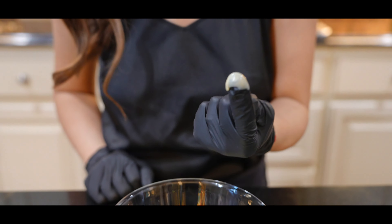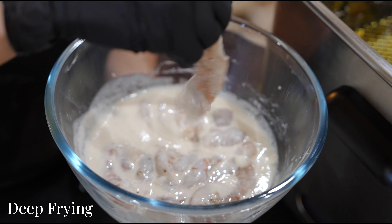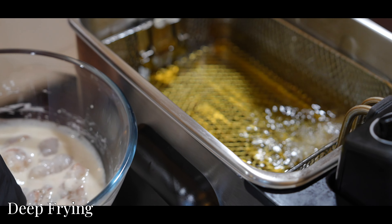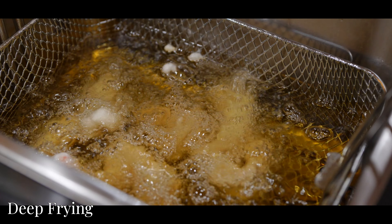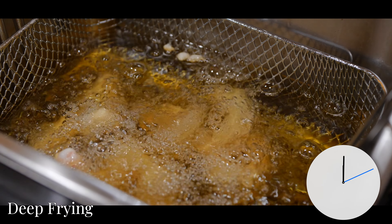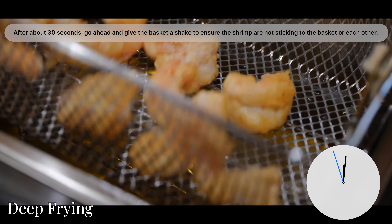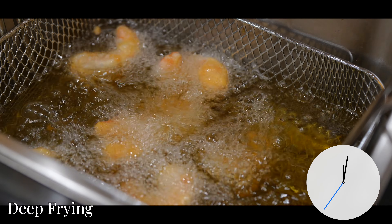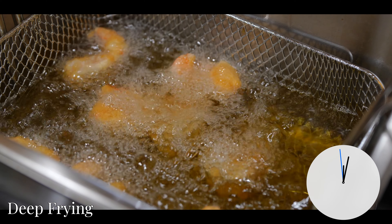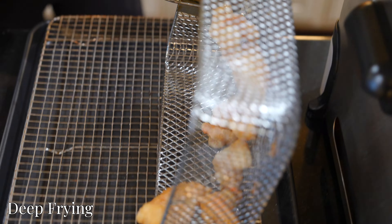Now it's time to fry! Shake off the excess batter and carefully place each battered shrimp into the fryer one at a time. Fry for about two to three minutes, or until the shrimp become golden and crispy. Remember to fry them in batches so we don't overcrowd the fryer. Remove the shrimp and place them on a cooling rack to drain the excess oil.